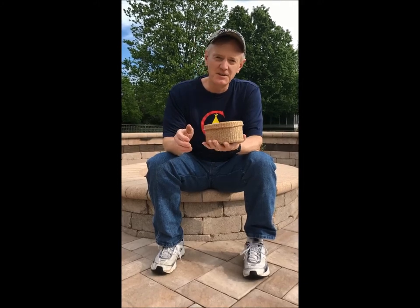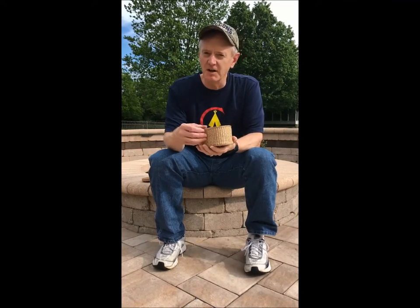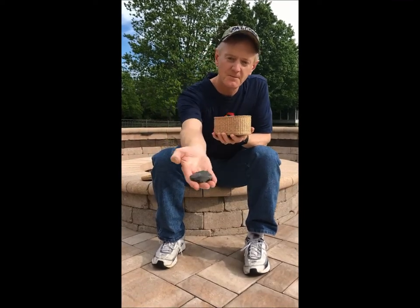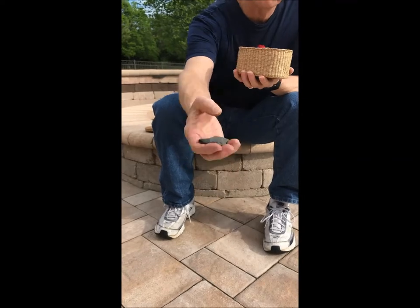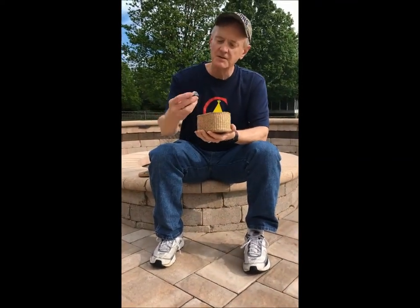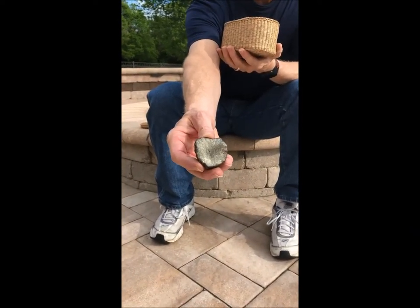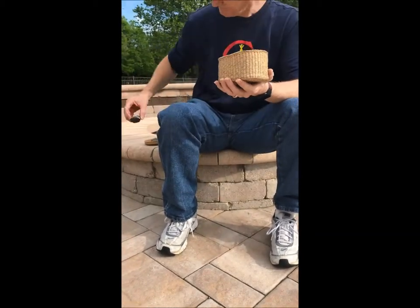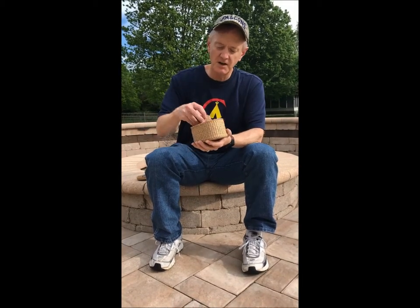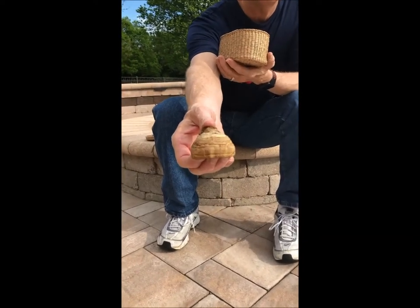Hello fellow firecrafters and welcome to my backyard. Today I wanted to demonstrate my percussion fire making set. Percussion fire making involves three major elements: a piece of flint — here I have a nice piece of dark English flint — a form of iron pyrite known as marcasite, and horse's hoof tinder fungus, Fomes fomentarius.